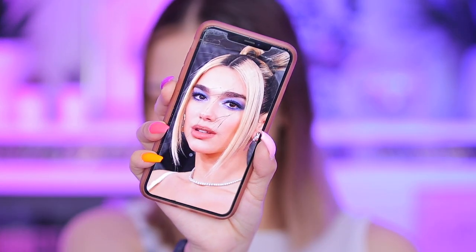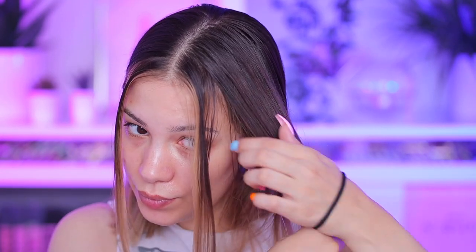Hi everyone and welcome to my channel. For today's video I am recreating this beautiful Dua Lipa Glam and I'm starting with my hair. I'm gonna leave those front parts loose and off camera I did a super quick and easy updo.